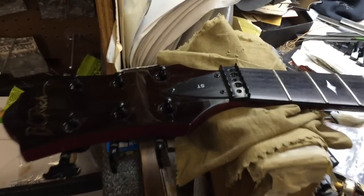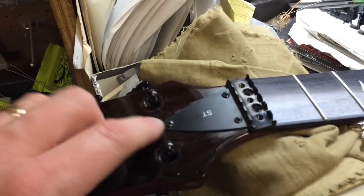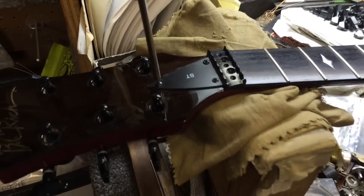Now it's just time to get that pesky nut off of there. We're also going to be taking this truss rod cover off, and Ron and the boys here are going to cut one out of mirrored pickguard material, which is going to be awesome.